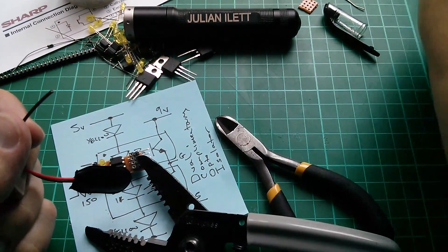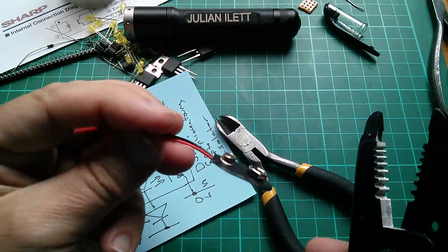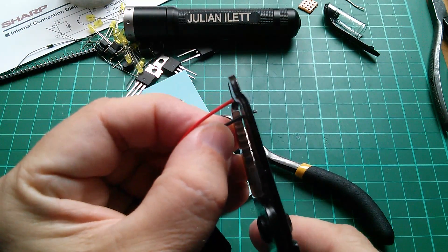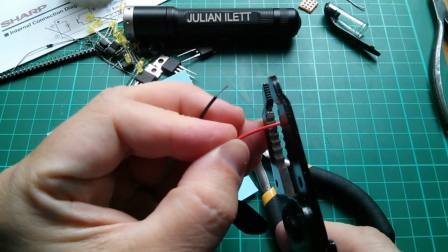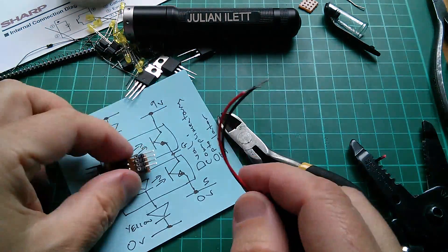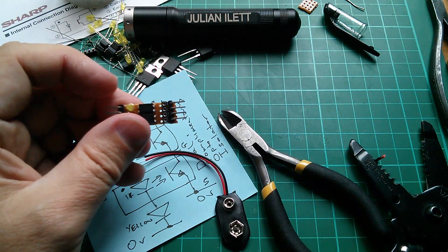I found my glasses — I couldn't find them for weeks. I've got a 9-volt battery clip here, so I'm just going to strip the wires and connect them into the output side of my little decoy board, soldering the wires straight into the Vero board.